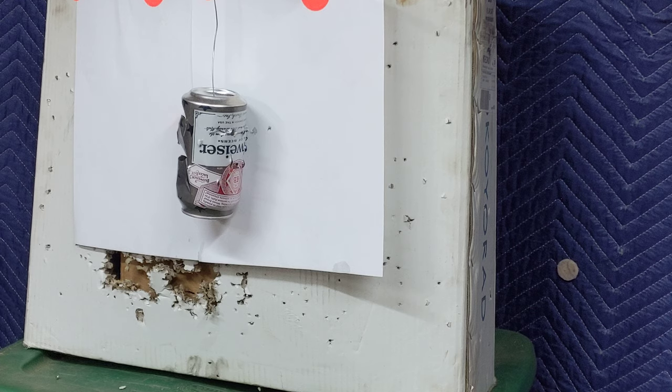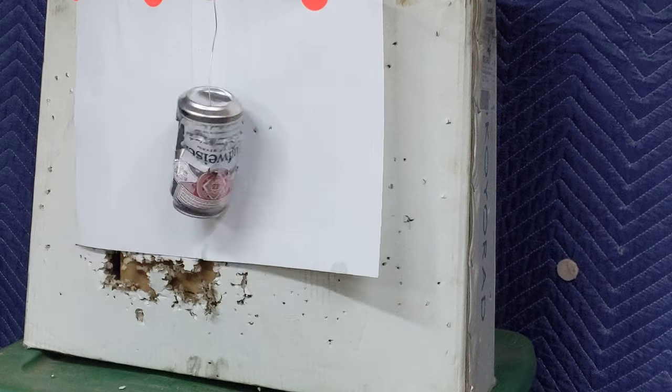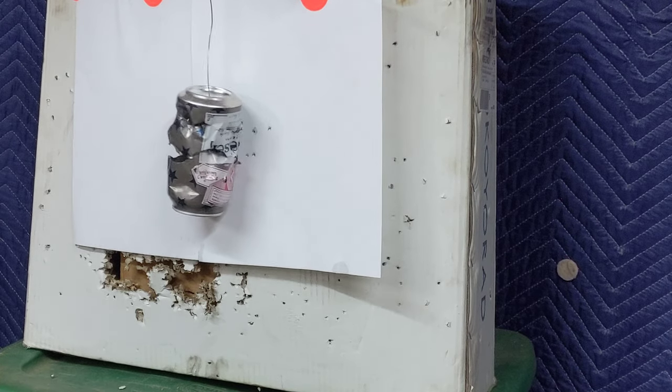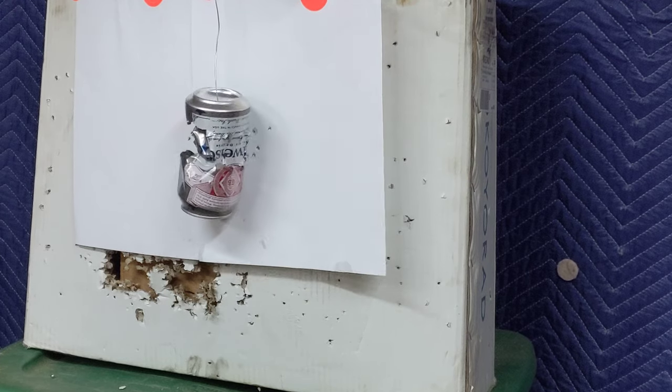Round sixteen, a miss. Round seventeen, a hit. Round eighteen, a hit. Round nineteen, a solid hit — good tear. Round twenty. Round twenty-one. Round twenty-two, better tear. Round twenty-three, a full spin.